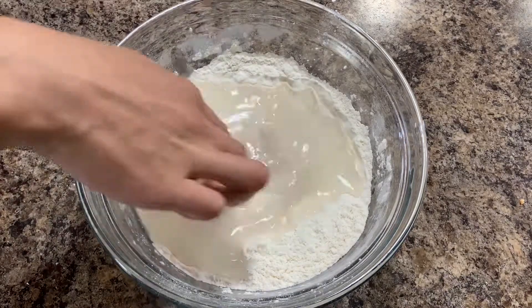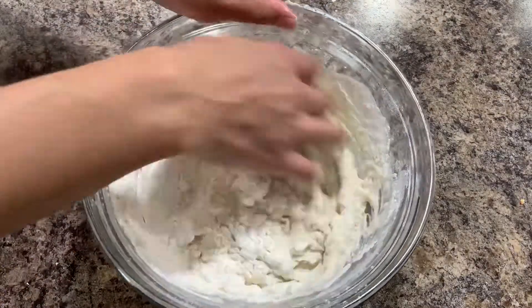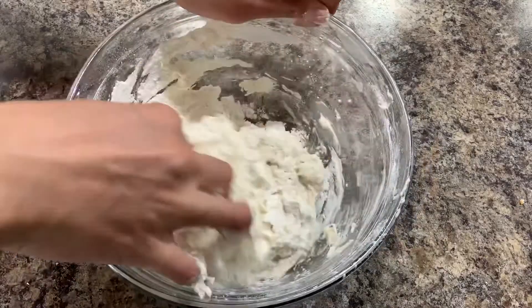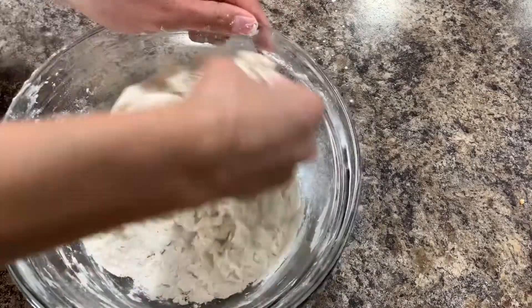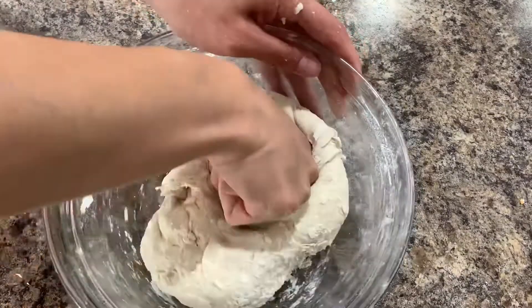As you can see, I use my hands for mixing my dough. If you have a stand mixer you are free to use it, because it's gonna be much faster. Mix it together until the water is completely absorbed, and then leave it for 30 minutes to rest.